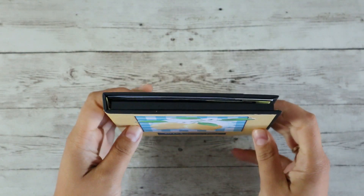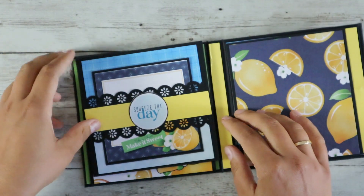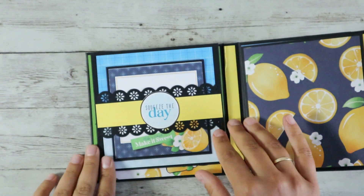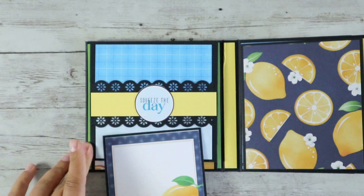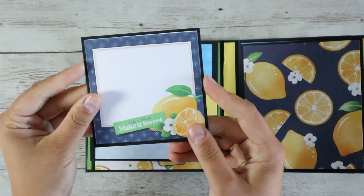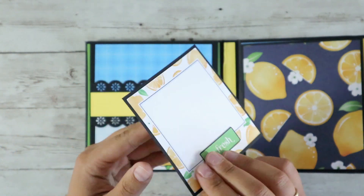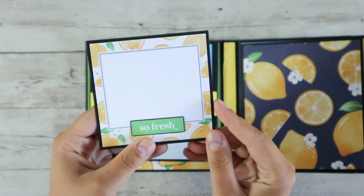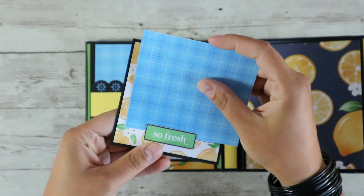This kit by NITWIT has such fresh and juicy colors and all the elements are honestly one of a kind. Here on the left section there is a flap with a belly band that holds this card — a cute round element that says 'squeeze the day' — and on this card you can make a collage, journal, or tuck a picture behind this sentiment.